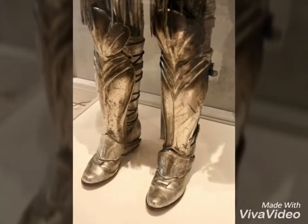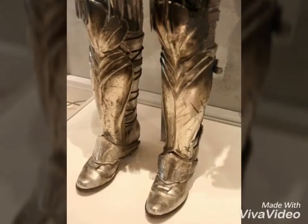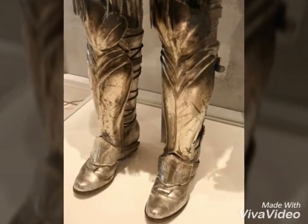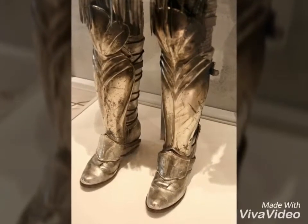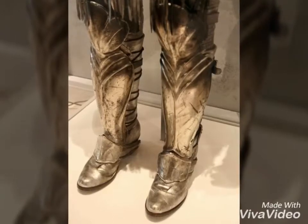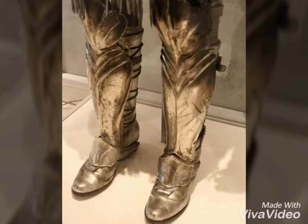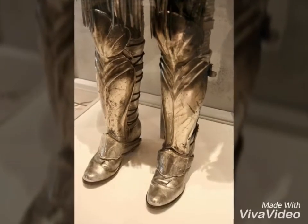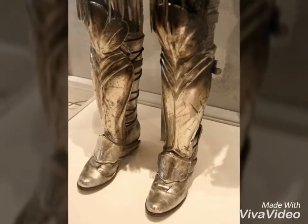Another thing I'd like to mention is the legs. She does appear to have demi-greaves covering the majority of her shins. At first I thought she was wearing sabatons, but she's not. She has these leather boots that have been spray-painted to look like metal, and a small plate that looks like the topmost piece of a sabaton on top. So, not actual sabatons, which was quite disappointing.